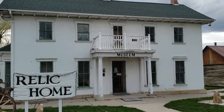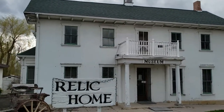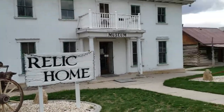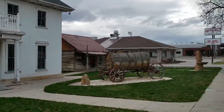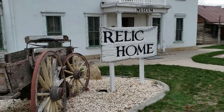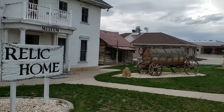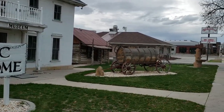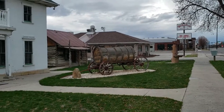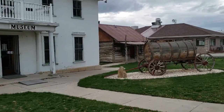Here in Mount Pleasant, Utah, this is the Seeley Home, built in 1861. They've turned it into a museum now, but back in 1872, this is where they signed the peace treaty that ended the Black Hawk War — a war that cost Utah a million and a half dollars back in those days and killed hundreds of people.